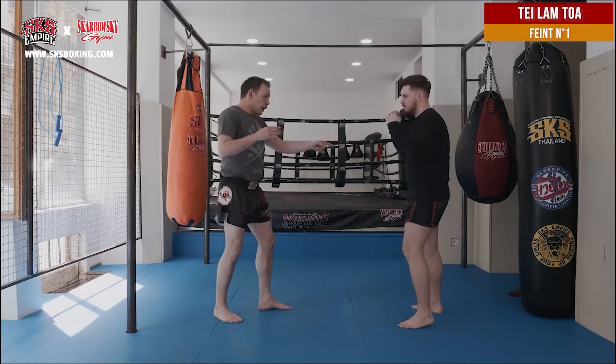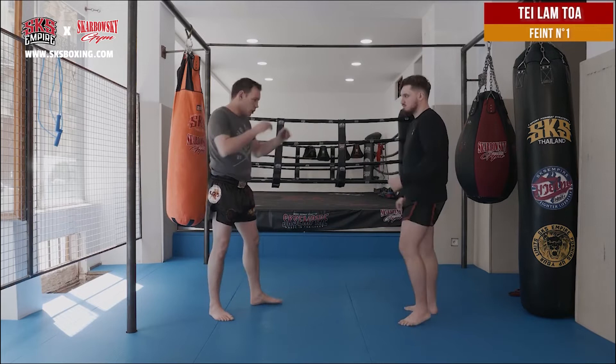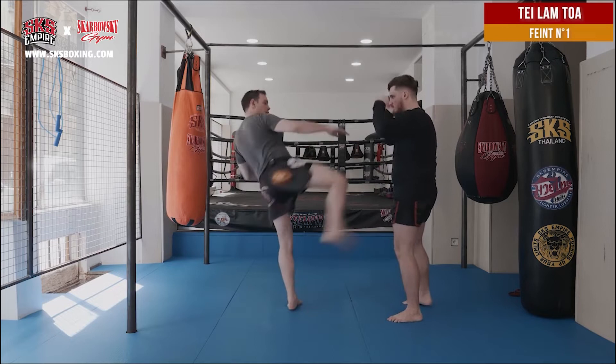So when I do this movement, my opponent knows that usually when I do this, it's to kick left. So the basic feint: when in front of my opponent, I do like this, he blocks. And then I change again and I kick him on the other side.